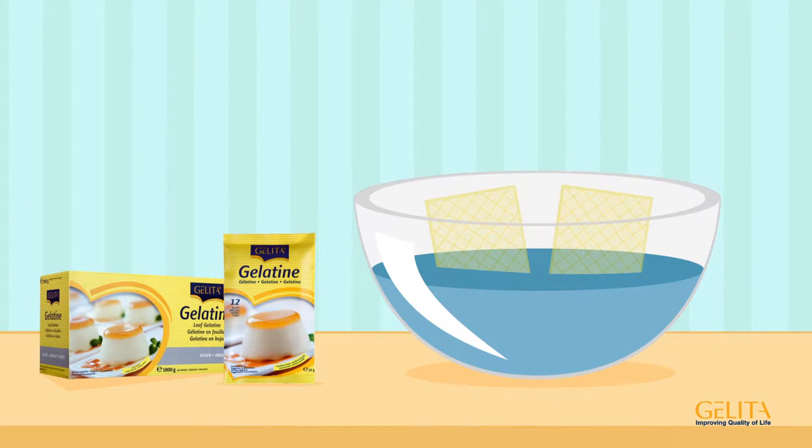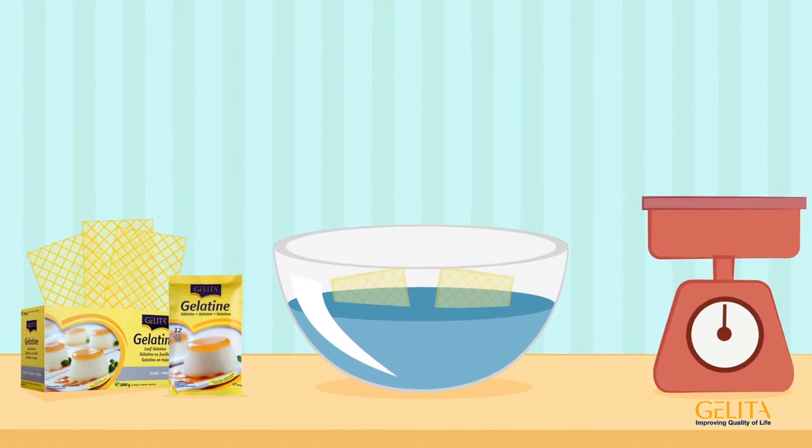First, soak the desired number of leaves in cold water for five to seven minutes. You can simply count the number of leaves to measure the amount and don't need a scale.